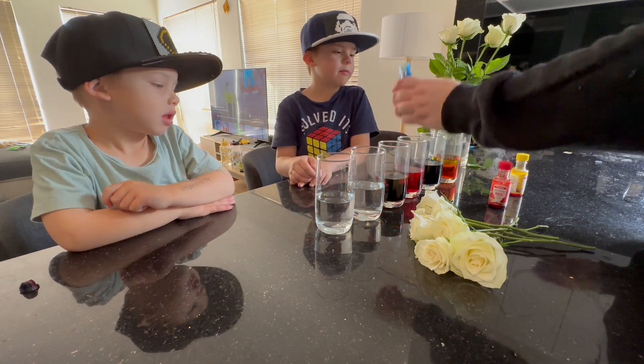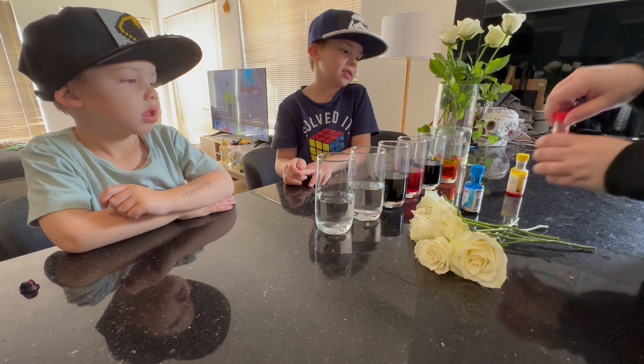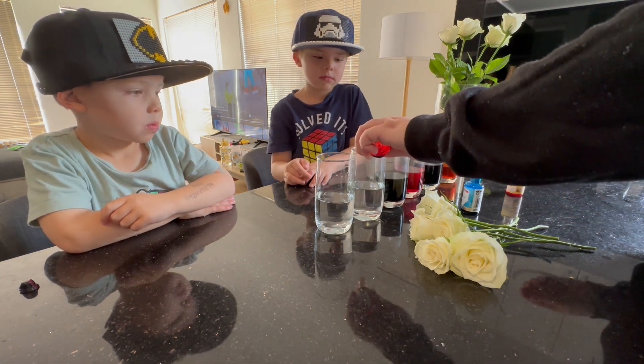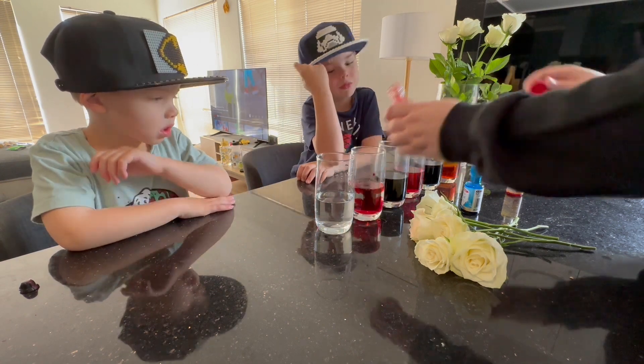And if you mix red and yellow it will make orange. Well done. Now the colors don't look like they're normal colors at the moment, but when we put them in they look like normal colors.